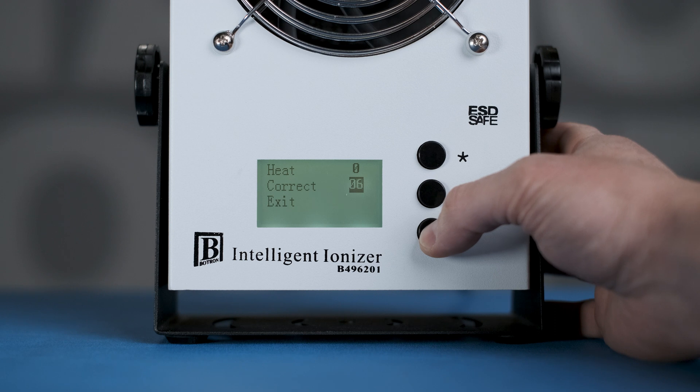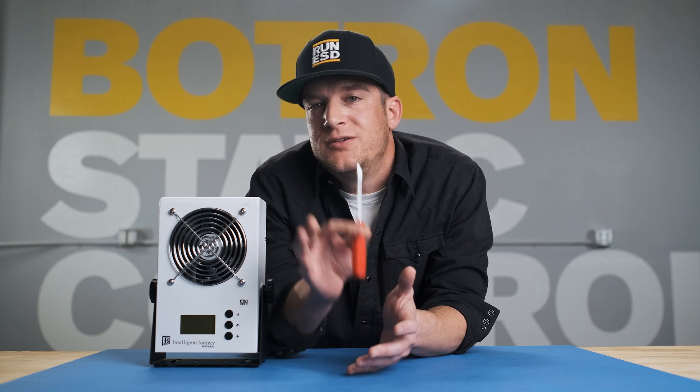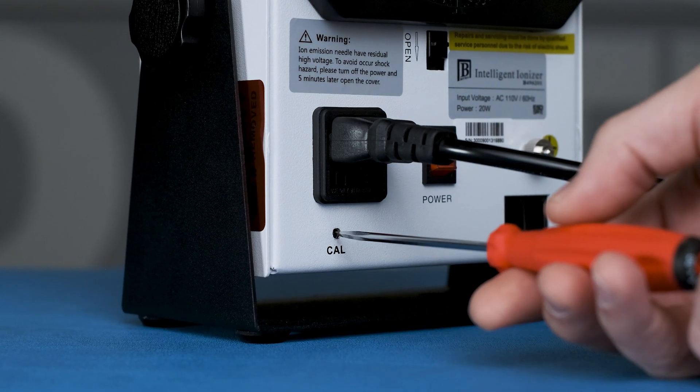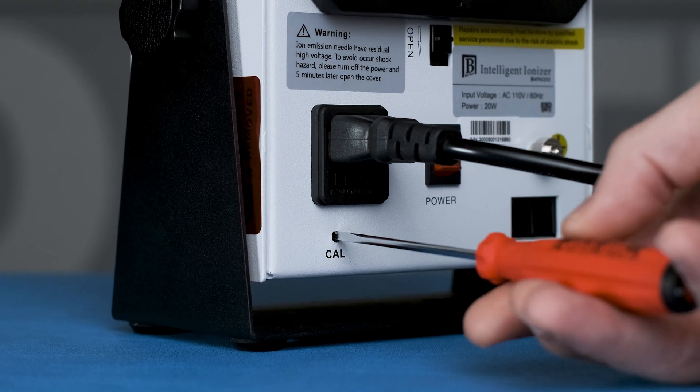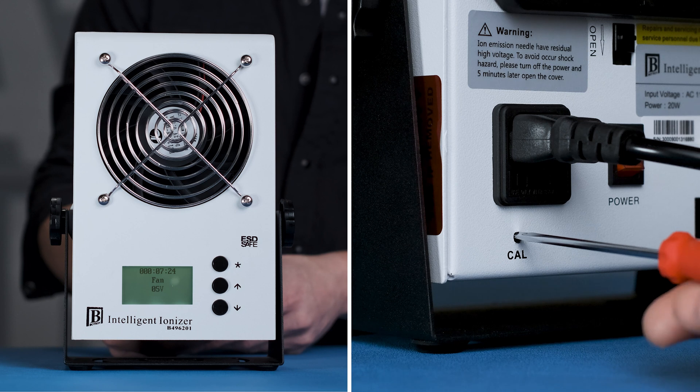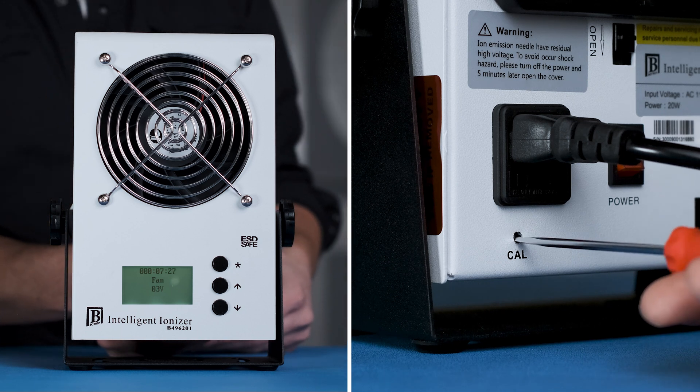It's always preferable to adjust calibration mechanically prior to applying software offsets. So before we jump in, to get an accurate adjustment, make sure the software offsets are set to zero. All you need to adjust calibration is a precision flathead driver. On the back of the ionizer, inside of the calibration terminal, is a trim pot. We'll be turning this while watching the ion balance on the display of the ionizer. The idea is to get this as close to zero as you can.